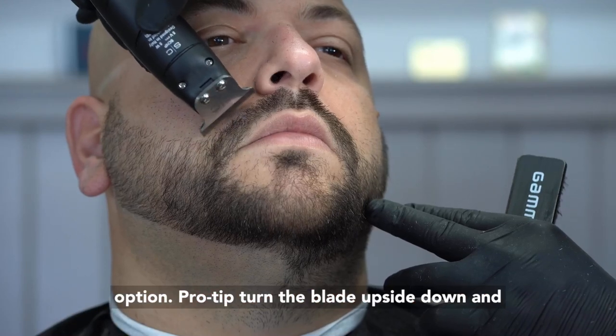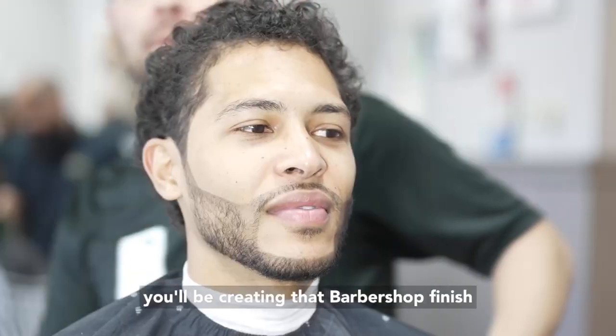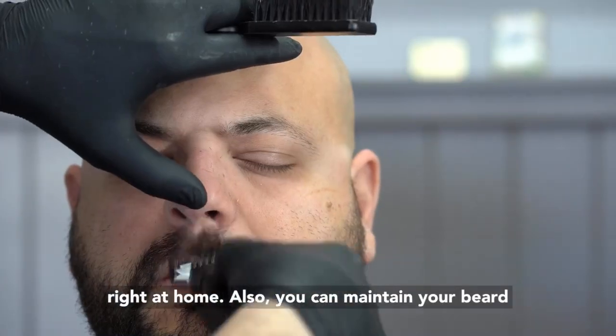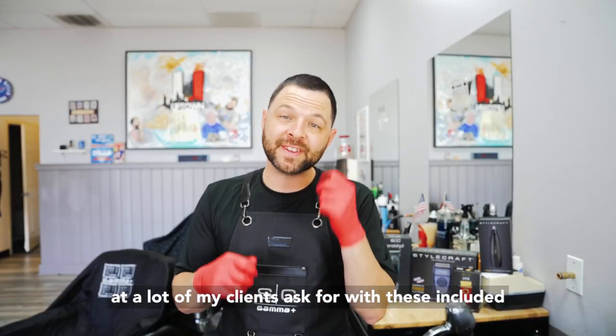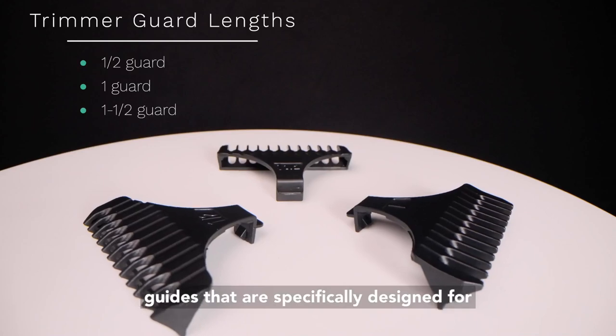Pro tip: turn the blade upside down and you'll be creating that barbershop finish right at home. Also, you can maintain your beard length or that five o'clock shadow look that a lot of my clients ask for with these included guards that are specifically designed for different lengths.